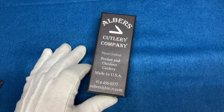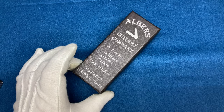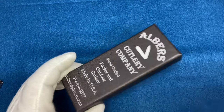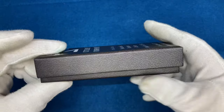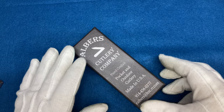I found these things on the internet. I was just searching knife makers and I discovered this Albers guy. The history is — well first of all, look how good this packaging is. This is a really awesome, super nice looking packaging. Very awesome. High quality. And you'll see this thing is high quality to the end.